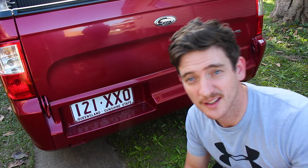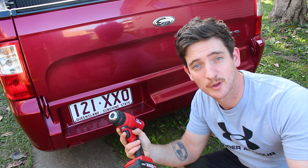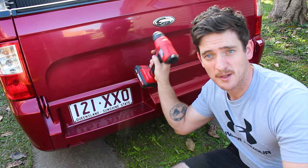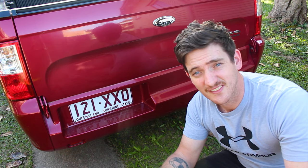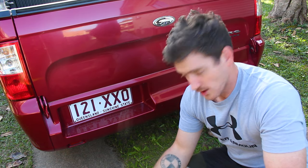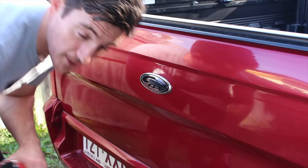Just in case you're not aware why a heat gun — there's no judgment here on Mod's Vlogs, everyone's got to learn somewhere — it's just to soften the glue, the adhesive that holds the badges on. The theory is to heat it up with the heat gun, then I've got some fishing line that I can hopefully get in behind there and sort of just cut it, then clean whatever's left over with some eucalyptus oil or something similar.